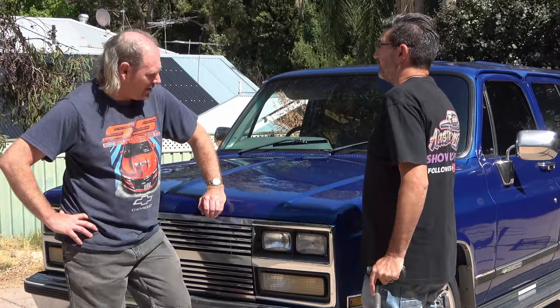Hey guys, it's Phil from Aussie Garage here today. Pretty windy day today, so bear with us, but we're here with Shane from Shane's Shed. Shane, you've got this lovely car, mate. So tell us about this car you've got.